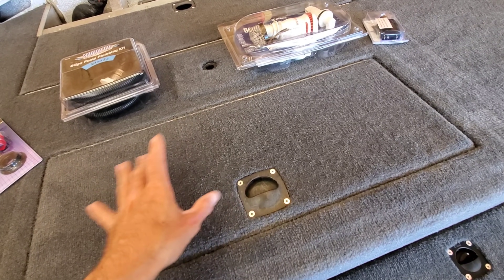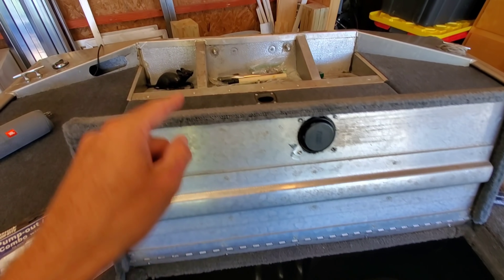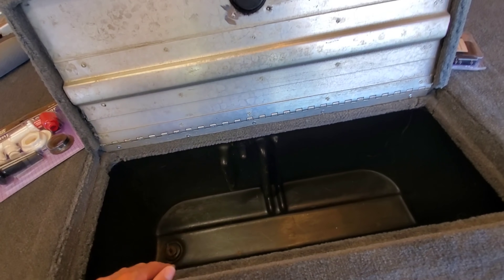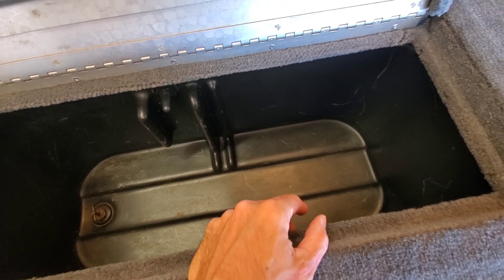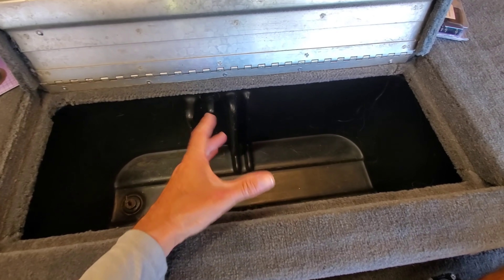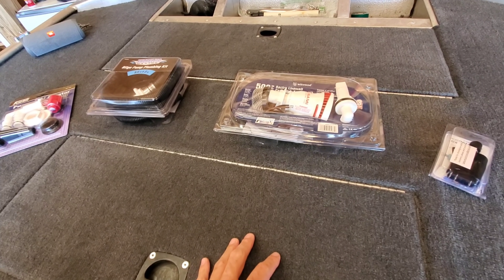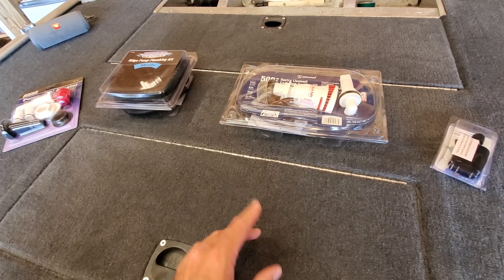I've had the pleasure of working on a few Bass Trackers in the past couple months. They're all the same — you've got your livewell tub, there's a pump in the back underneath. You turn the switch on and it fills up the livewell, comes through this sprayer head, fills it up. You've got a drain and it drains out the side of the boat. There is no recirculation, no livewell timer — it just fills it up and that's that. My customer uses a battery-powered bubble box to aerate the water on tournament days, but since we're doing all this work, we want to do better than that.